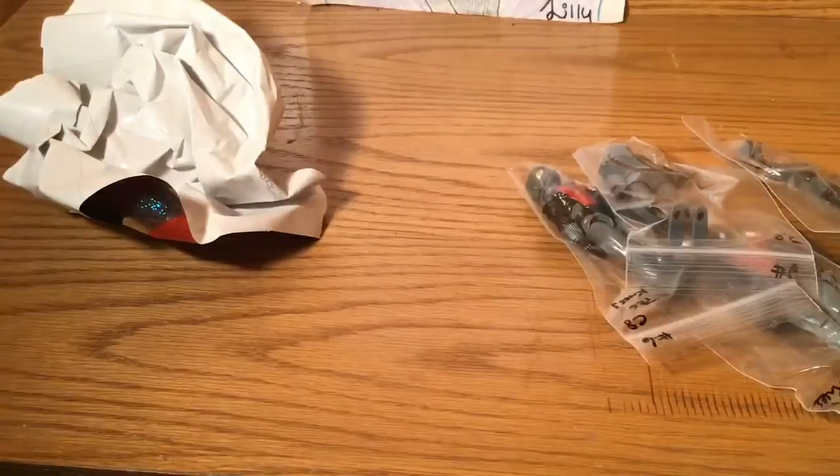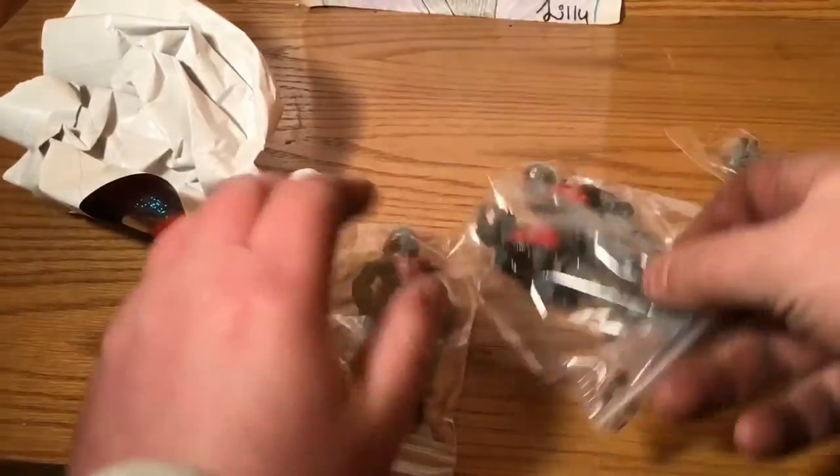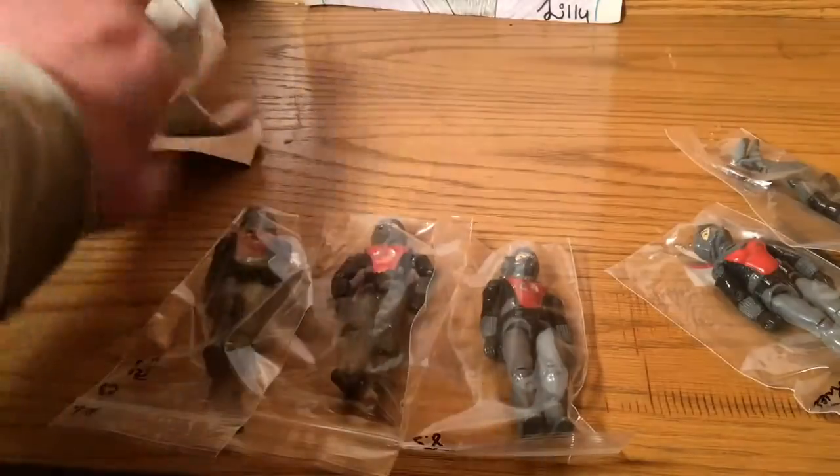Well, I got a bunch of eels, and the reason I got eels — there's a couple of reasons for that, actually.